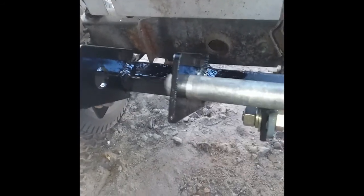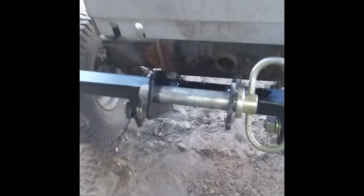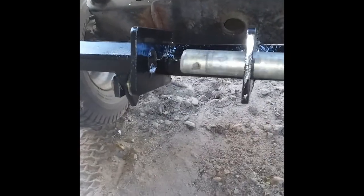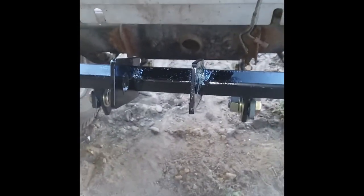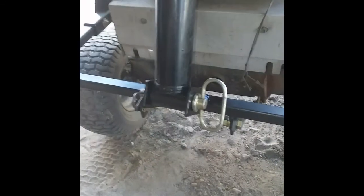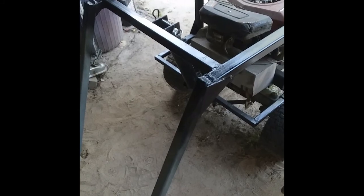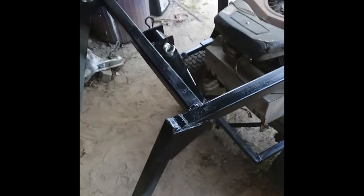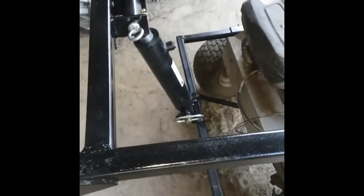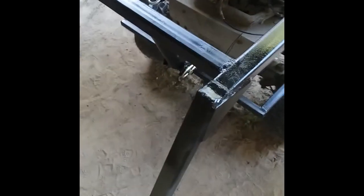Here are the front brackets where the hydraulic cylinder will attach. This is the bottom part of the hydraulic cylinder attachment point, with a pin that will go in and lock it in place. Now you can see the cylinder is actually put in place. A cross member has been added to the top and front, with brackets attached so the cylinder can lock in place both top and bottom.